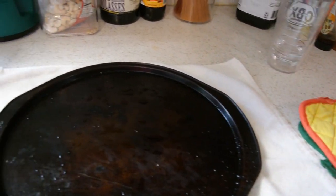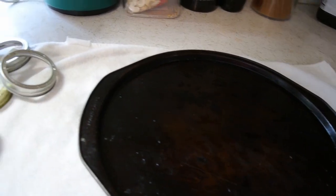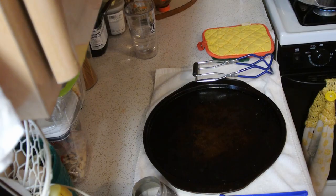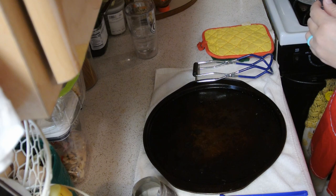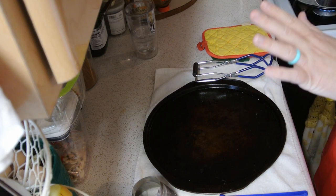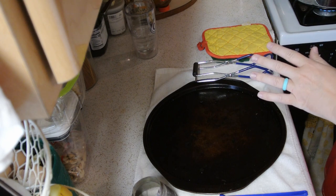Over here I have set up my hot pads, my plate that I'm going to put my jars on, my washed rings, and my washed and cleaned lids. It has been about 20 to 25 minutes and the sauce has thickened up, so I'm going to start pulling out jars.